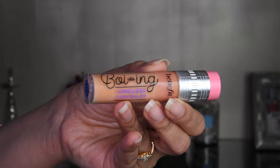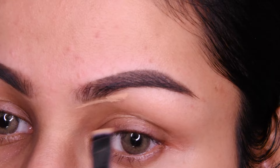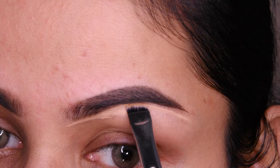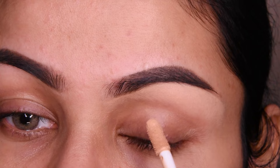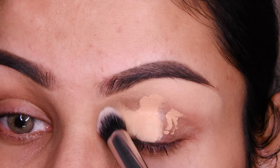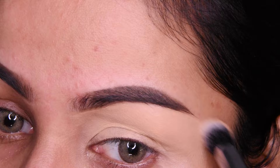Now, I have applied concealer first — Benefit concealer, number 7. I am using it with a flat Zoeva brush. First of all, I will put it under the eyebrows; this way it will make our overall look neat and clean. We will blend it in, and then I will put the concealer on the whole eyelid and blend it with a Zoeva brush.